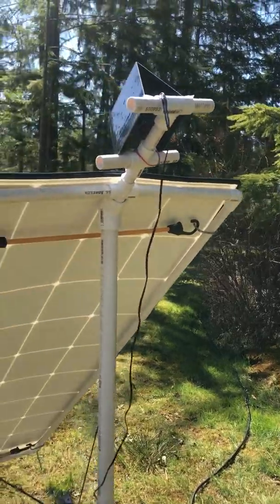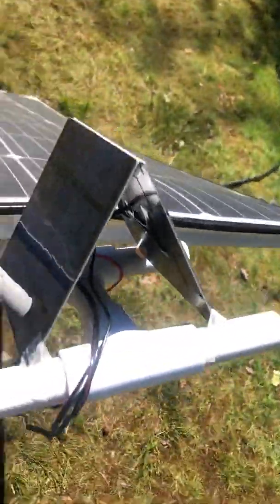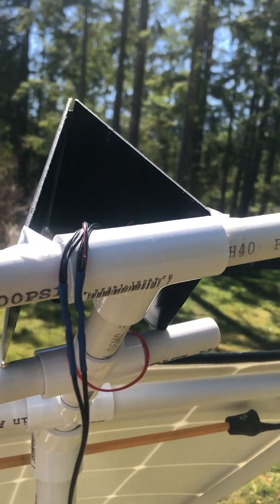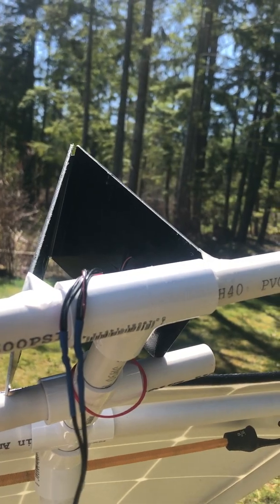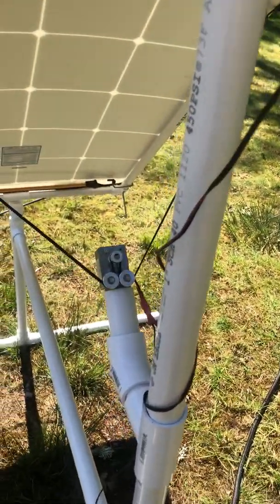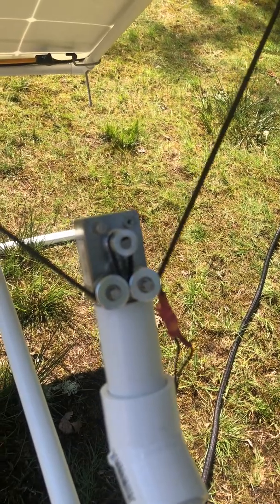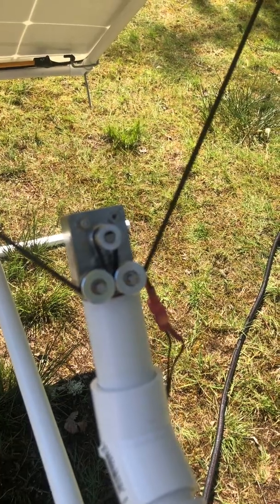To make it turn, I've got these two small solar panels up here — I believe they're 10 watts apiece — and they're wired together negative-positive, positive-negative. So whichever side has more sunlight, that's the polarity of the power that goes down to my gear motor. This is a 12-volt, 10 RPM gear motor.